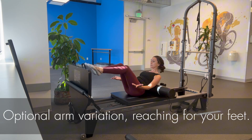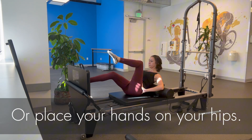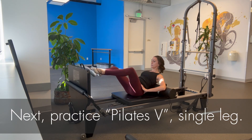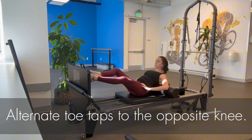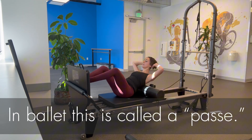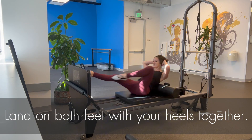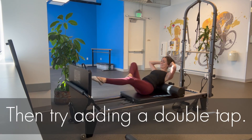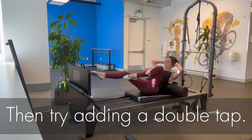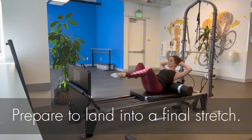Optional arm variation: reach for your feet or place your hands on your hips. Your abdominals should be burning. Next, practice Pilates V single leg — first try alternate toe taps to the opposite knee. In ballet this is called a passé. Land on both feet with your heels together, then try adding a double tap. Let's bring it back to some basics and prepare to land in a final stretch.